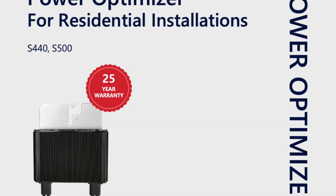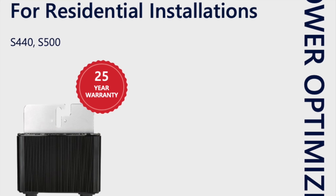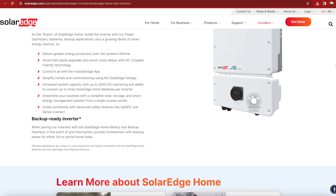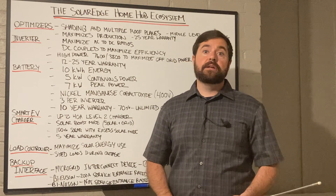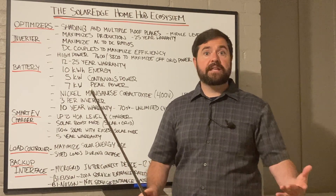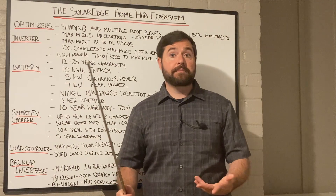The SolarEdge optimizers have a 25-year warranty. The SolarEdge Home Hub inverter is meant to maximize that AC-to-DC ratio. It actually gives you the ability to put up to a 200% DC-to-AC ratio — so for a 10-kilowatt inverter, you could put up to 20 kilowatts of solar panels.